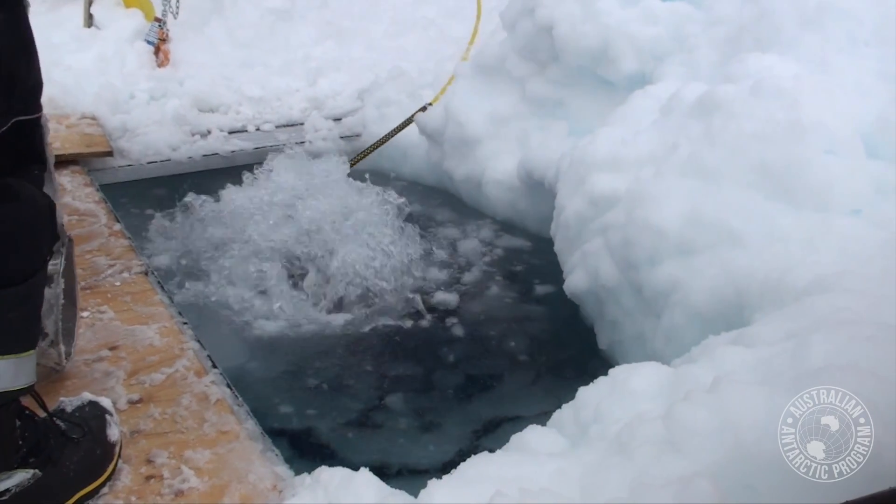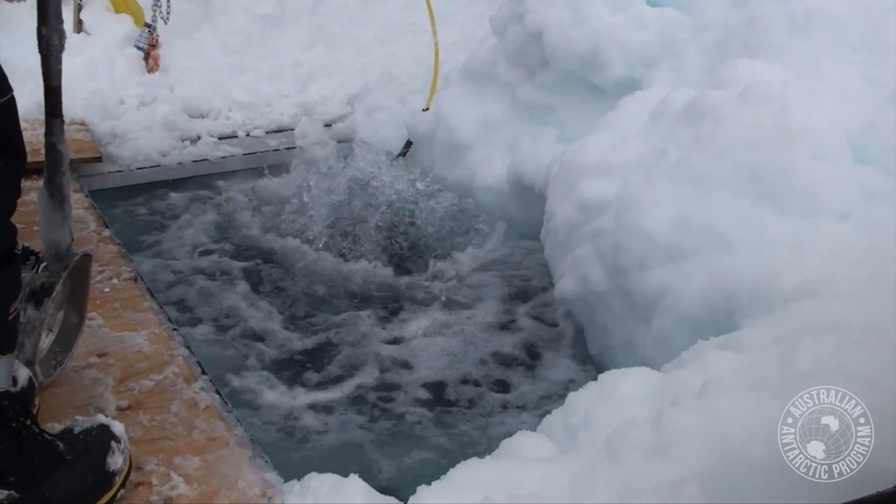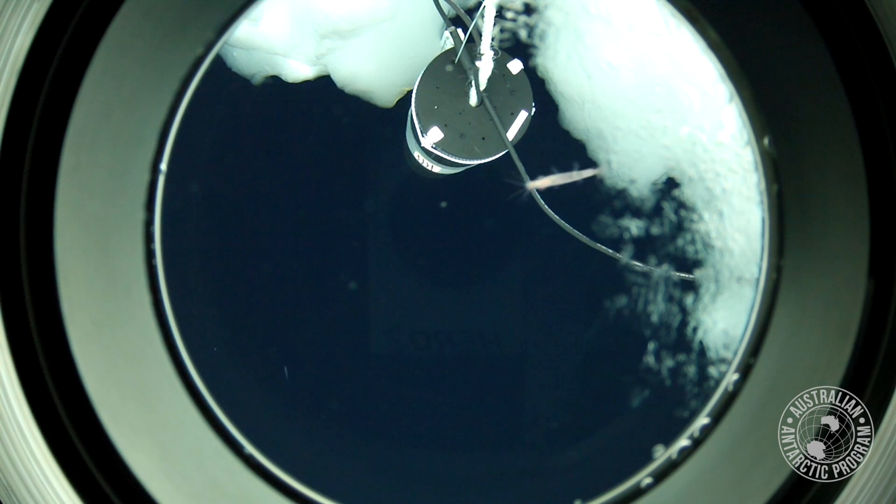And yet we know from having a hole in the ice and putting an ROV through — a little submersible — we could see krill all around the ship. But could you put a net in to catch them? No, it's just too difficult.